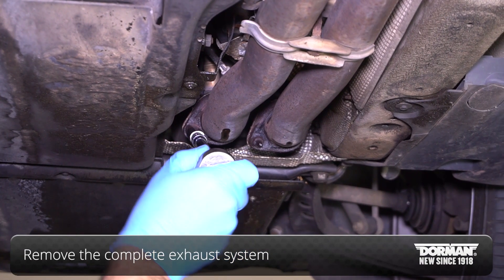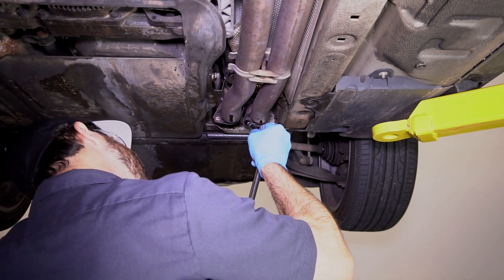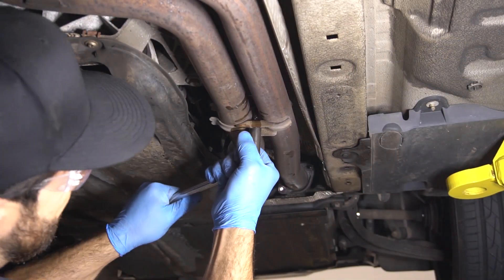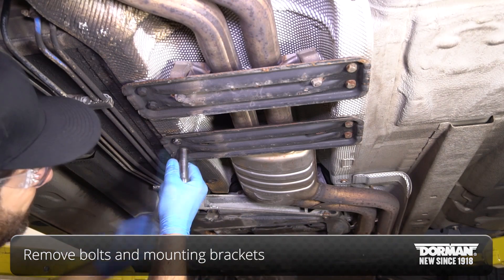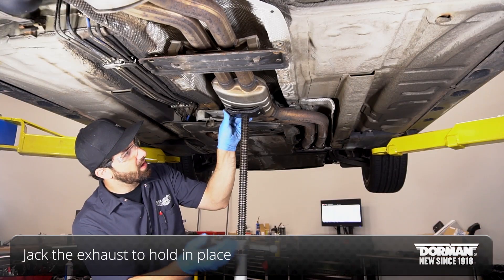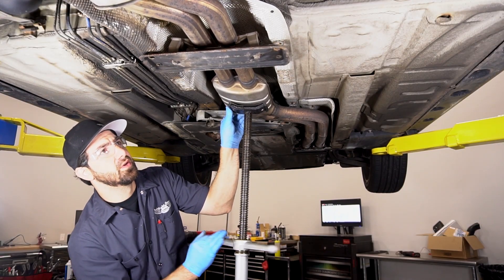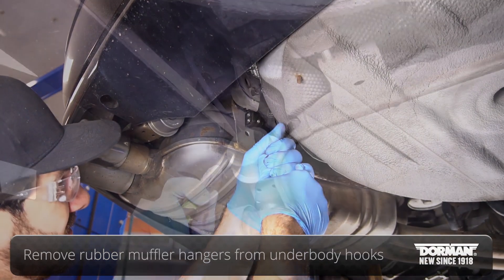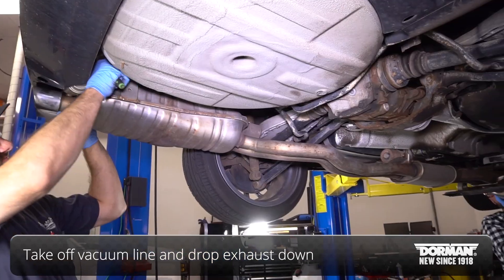Begin the install by removing the complete exhaust system. Next, remove the bolts and mounting brackets. Then, jack the exhaust up to hold it in place. Remove rubber muffler hangers from the underbody hooks. Once removed, take the vacuum line off and drop the exhaust down.